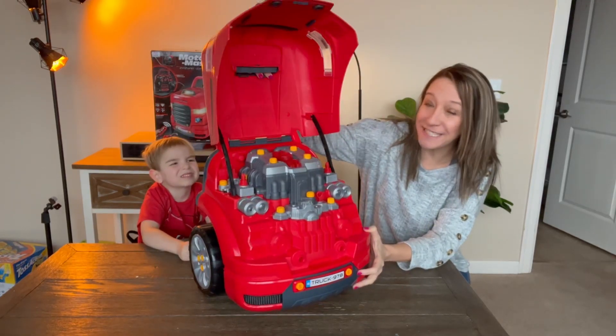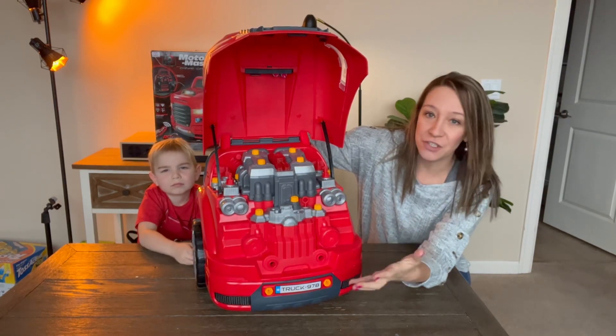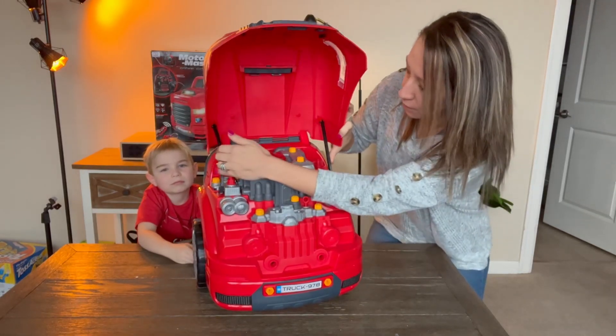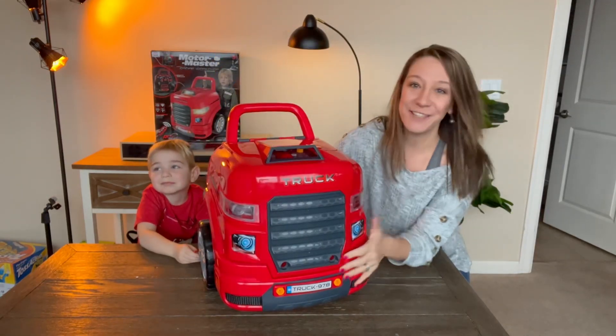The hood opens — look at that. There are different screws and different parts that mirror the engine of a truck. It does stay open. When you are ready to close it, you just simply push these back and it goes down.